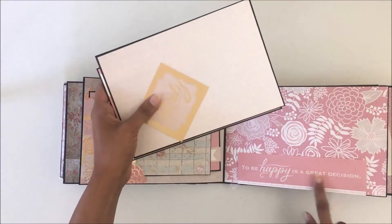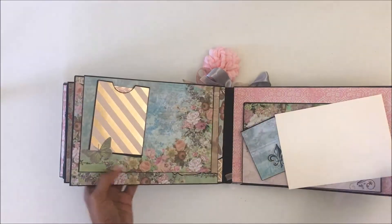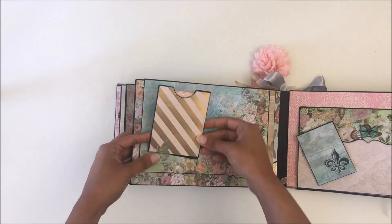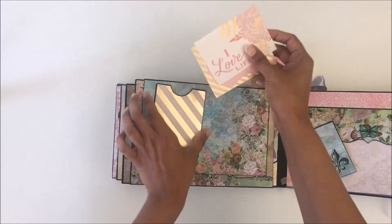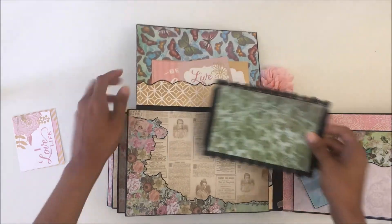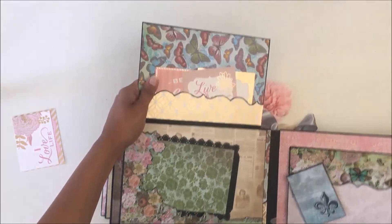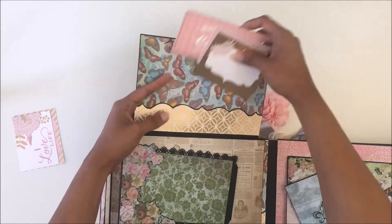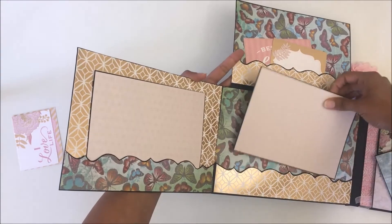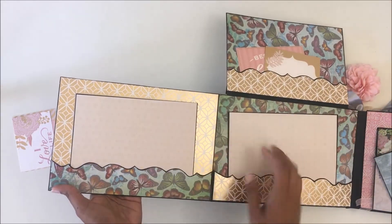For the next page, again just another tab with photo mats and a tag. I've put a paper there so it doesn't interfere with the other page — it's a pocket with journaling cards. This opens up to reveal a photo mat with another fuzzy cut backed on cardstock. There's another pocket with a lot of tags, and this opens up to reveal two pockets with photo mats. There's a lot of mix and match going on but it all gels beautifully together.